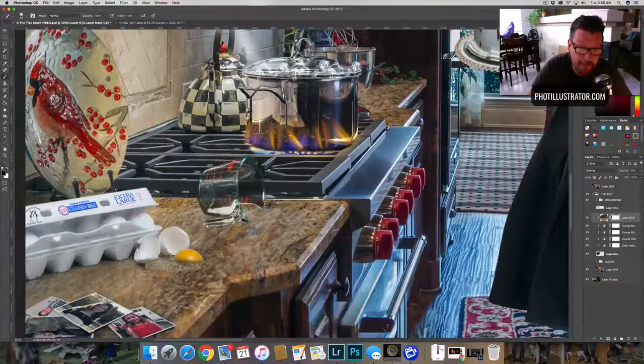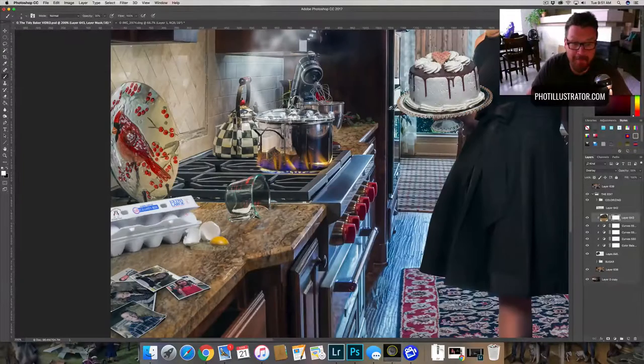Then if we have places we don't think we'd see through — like up here might get a little funky — we can go in here and mask out or paint out that area. Along these edges you might not see as much because of the thickness of the glass, so you come around here and just knock that out. You can actually see the edge of the glass. Same thing around the bottom — the thickness of that glass wouldn't really let you see through. We drop that down, get rid of some of it — and boom, we've got a measuring cup.